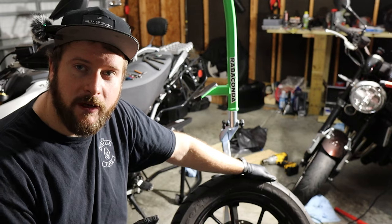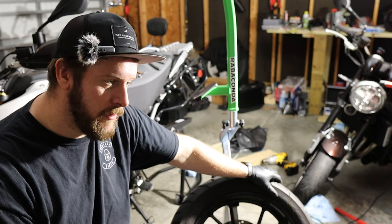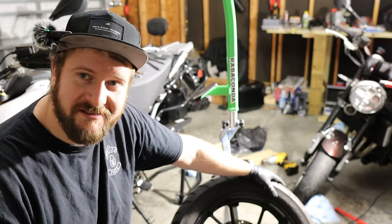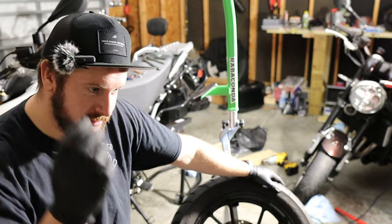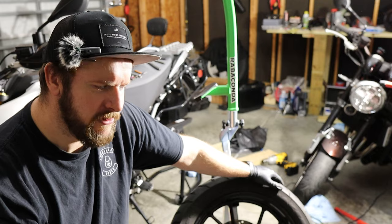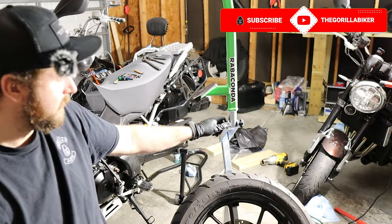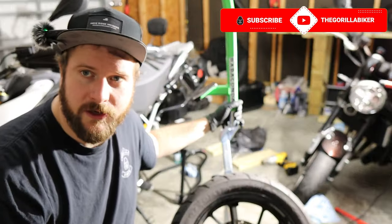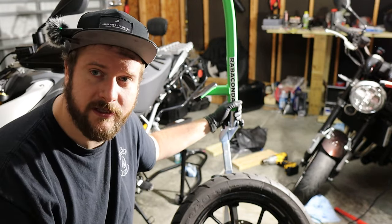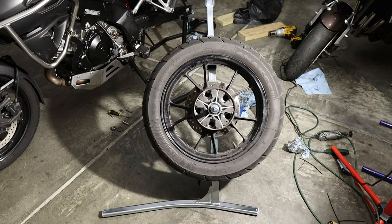We're in the middle of a chain and sprocket change on the V-Strom, so what better time than to throw on a new Anarchy 3 tire. Am I confident doing this? Not really. The Anarchy 3 also doesn't have a dot to show where the lightest part of the tire is, so hopefully balancing is okay. Without further ado, let's jump into it.